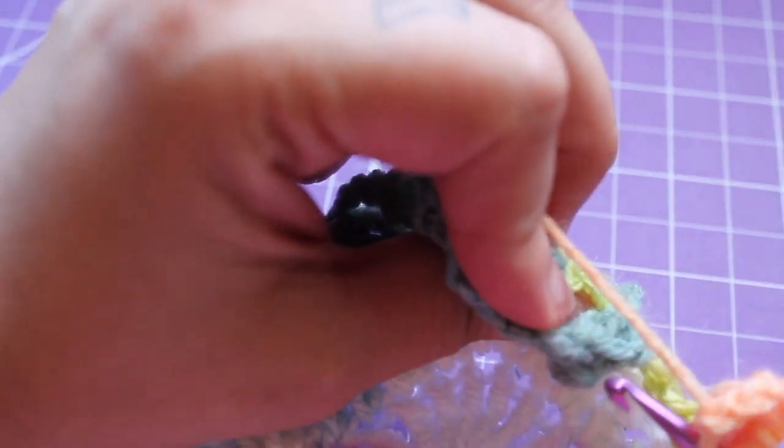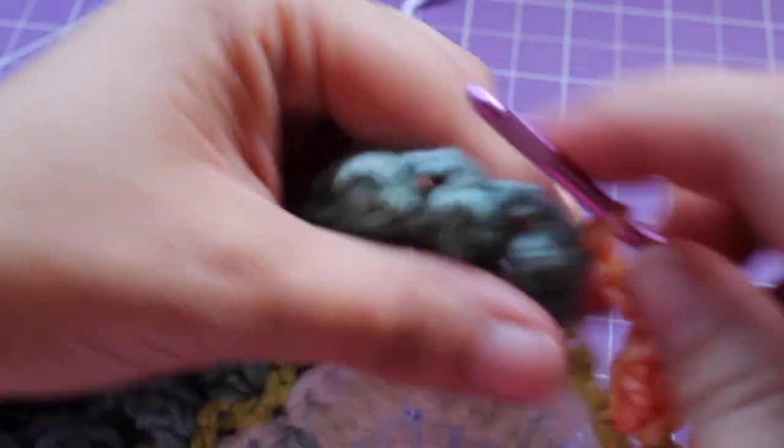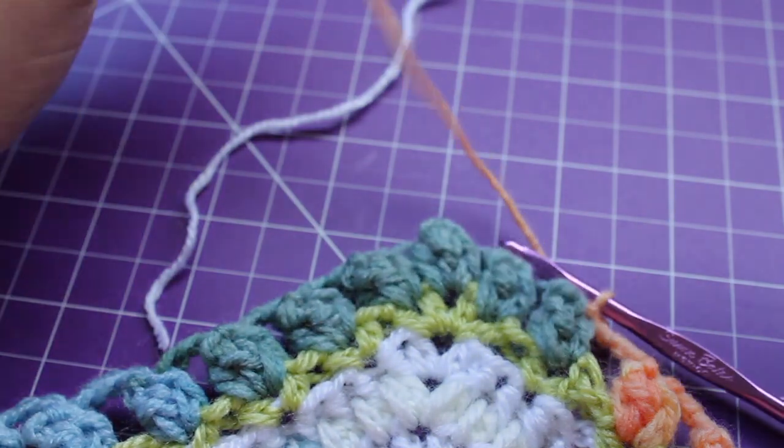And now we're going to join with a slip stitch to that pop, and we can fasten off this colour. This completes this round of work.